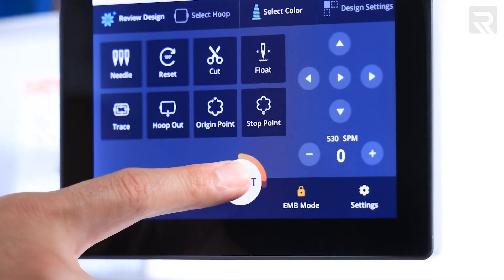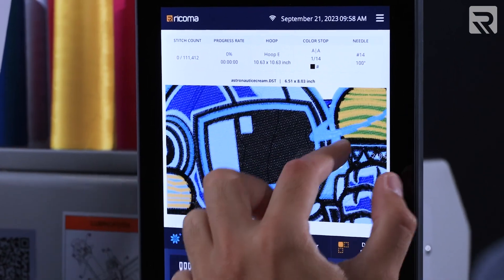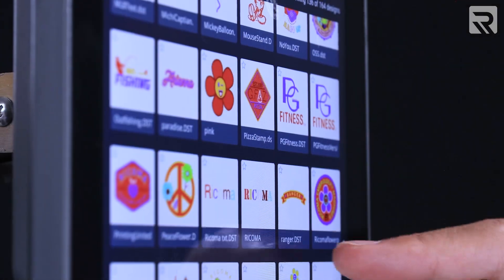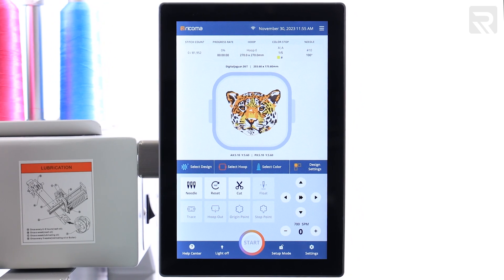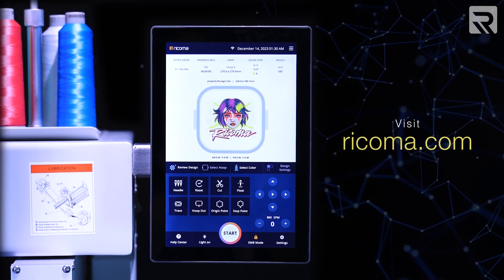In a world where innovation is key, the 10S panel from Rekoma is truly shattering boundaries. These enhancements are more than just improvements — they're a revolution in embroidery technology. Experience the power of the 10S panel, where innovation knows no limits. Ready to unleash your embroidery potential? Visit Rekoma.com today!